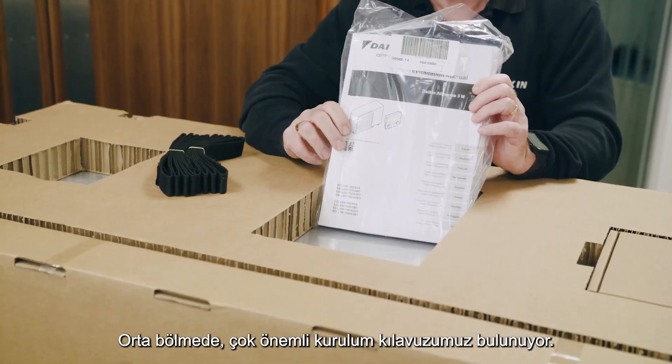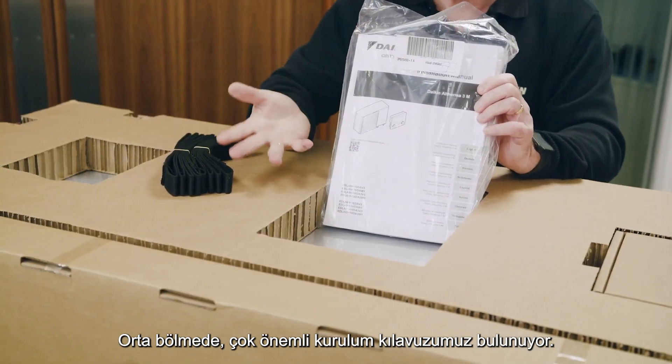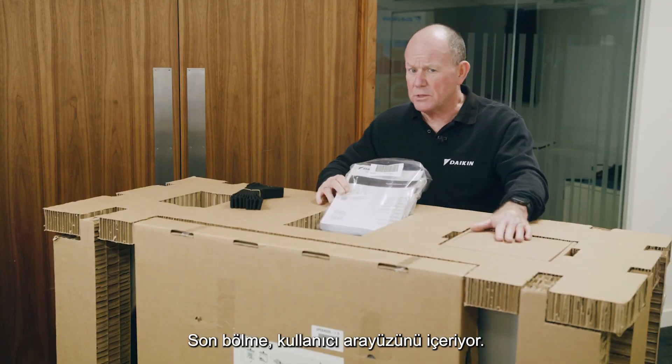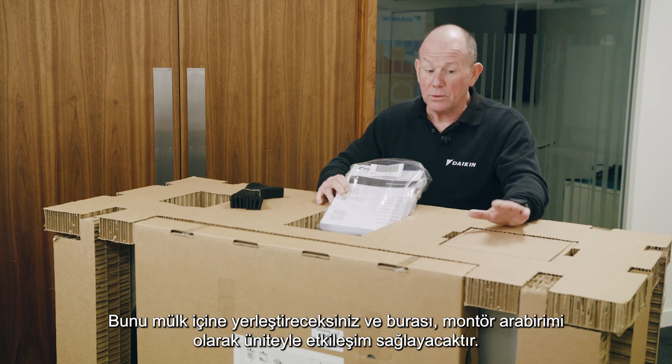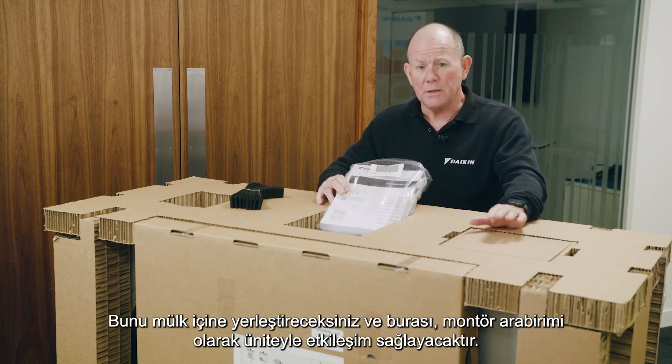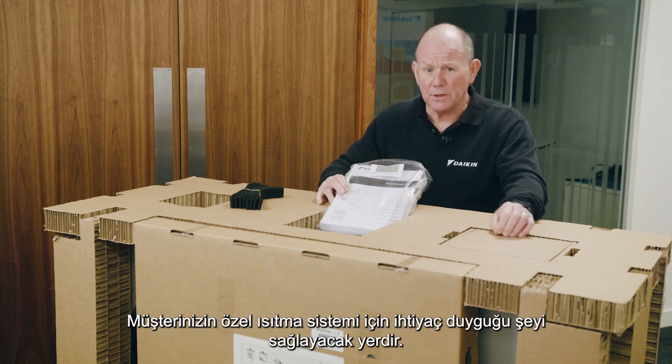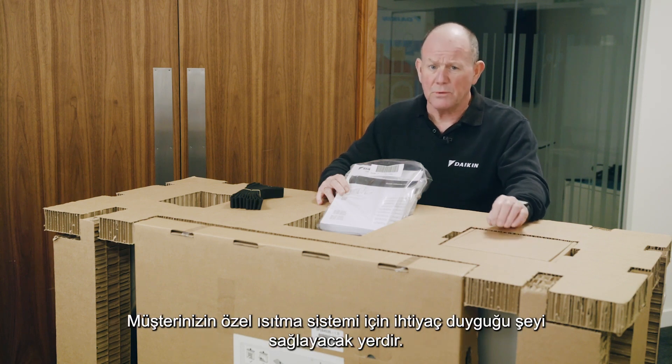In the middle compartment we've got the all-important installation manual. The final compartment contains the user interface, which you'll locate within the property — this is where you as the installer interface and configure the unit to suit your customer's particular heating system.